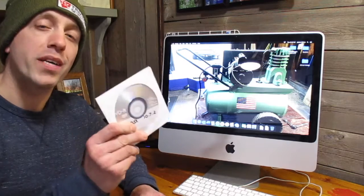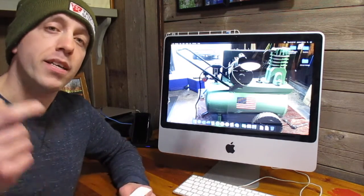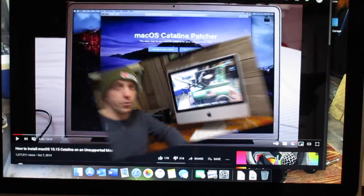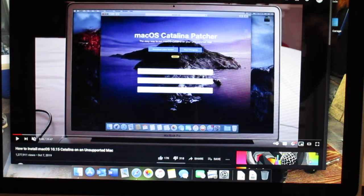I started with an OS Lion install disk and then from there I updated it online to El Capitan. But El Capitan, although it was good, it wasn't current enough to do everything that I needed it to do. So I was lucky enough to find a patch online that can update this old unsupported Mac all the way up to Catalina. The channel's name is DOSDUDE1 — check that video out. He can show you how to upgrade your old unsupported Mac all the way up to Catalina.